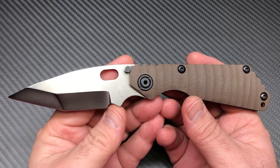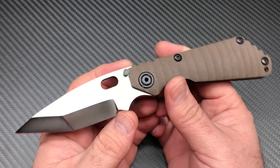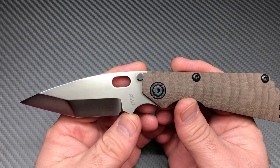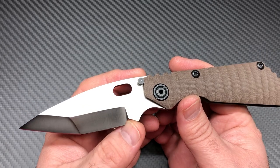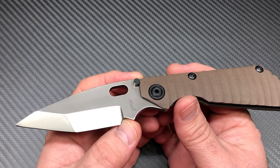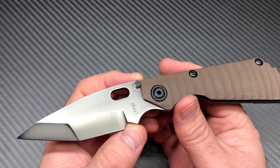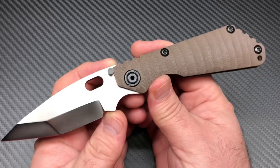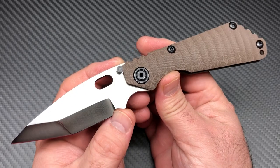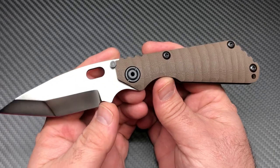I'm gonna try to pronounce it — it'll be in the description so you'll know how it's spelled, you can look it up. But this blade grind, from what I've looked up, is called the Hissatsu — H-I-S-S-A-T-S-U — Hissatsu, I believe is how it's pronounced. He still currently makes it — he makes it on his new BBN model, which is very similar to the SNG.